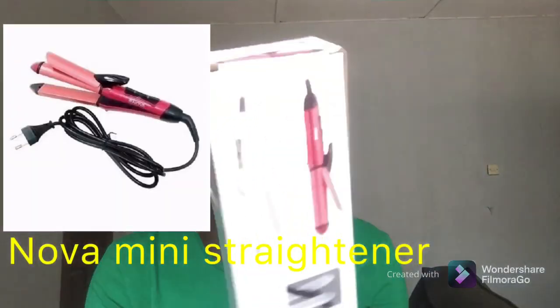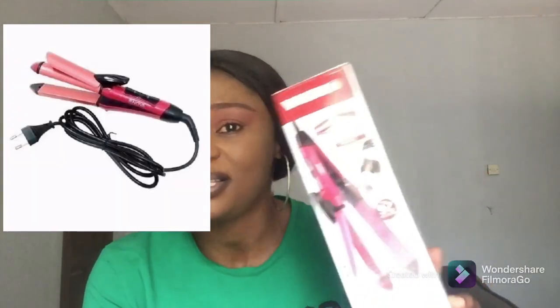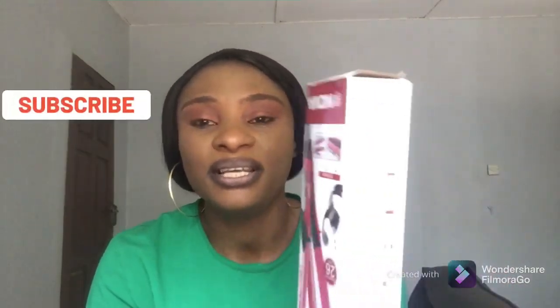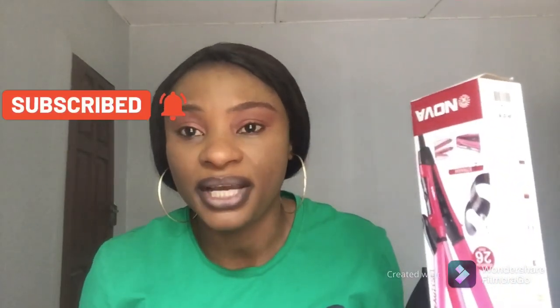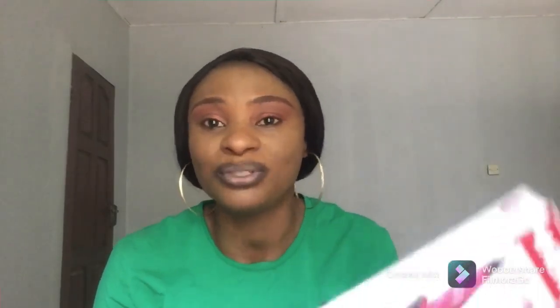The review I'll be doing today is the Nova mini straightener. This product is a very popular brand in Nigeria and all over the world. They have some amazing products like a hair dryer, which I have and use, their boiler — everything hair care, they have it.